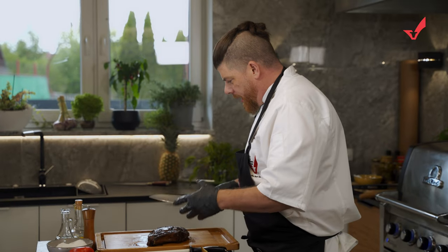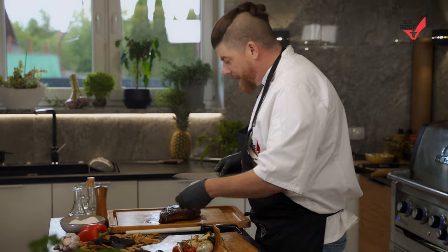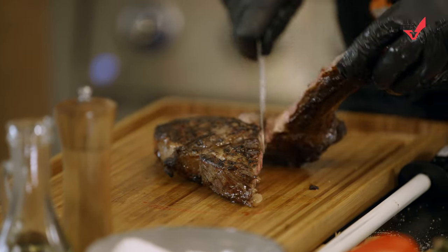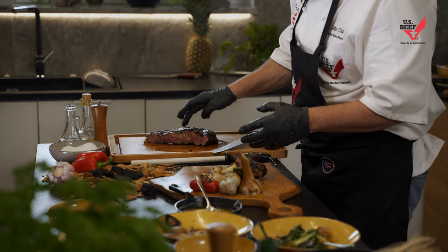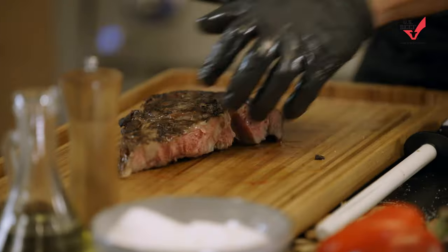You know what I said earlier — they call me the meat maestro. I can feel it. I don't think we have a winner, I know we have a winner right here. Oh yes we do, people. Look at that — perfect. That's a perfect medium right there, probably about 54 degrees. Right on the number. Just absolutely perfect.